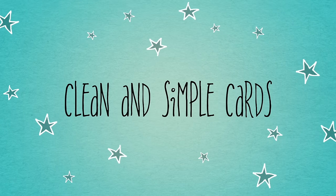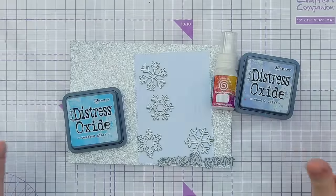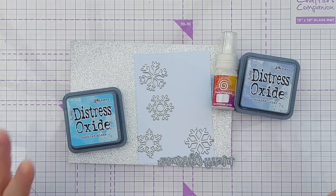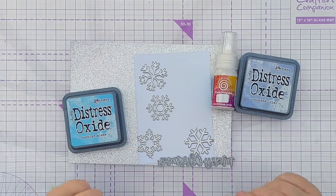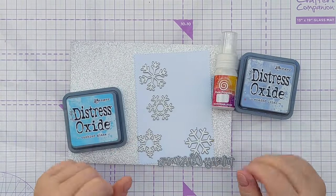Hello crafty friends, welcome to another Not Just Christmas in July video. Today I'm going to use these supplies to make a Christmas card for you, and then off camera I'm going to make some non-Christmas cards using the same design ideas. Do stick around to the end of the video and I will show you what I've made.